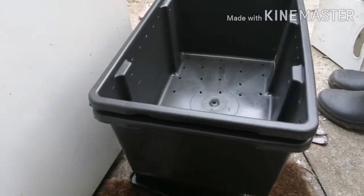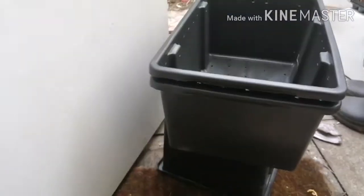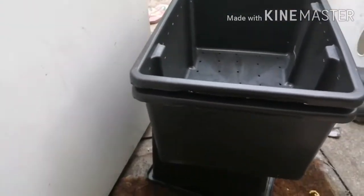Welcome to my video. Today we're going to make a worm bin.